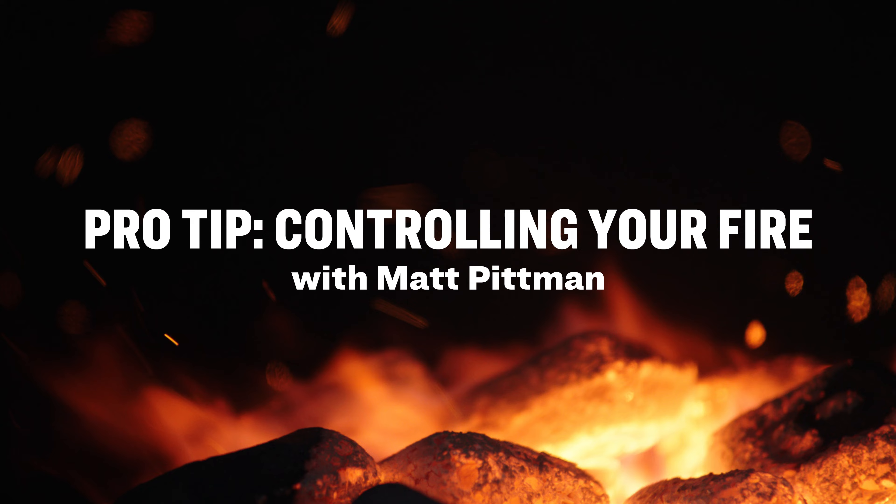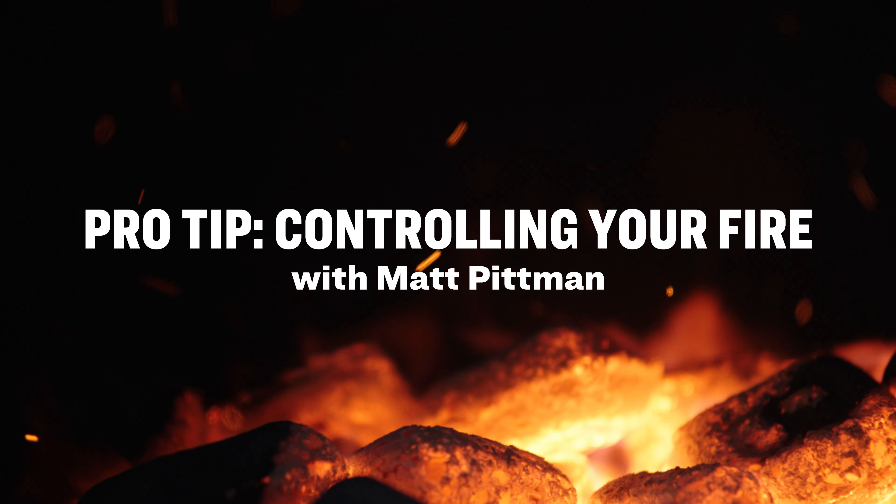Hey guys, I'm Matt Pittman, award-winning pit master and founder of Meat Church Barbecue. Today, I'm here to give you guys pro tips to help you on your grilling and barbecue journey. Let's talk about building and running a clean fire in your offset smoker or your Kamado-style grill.